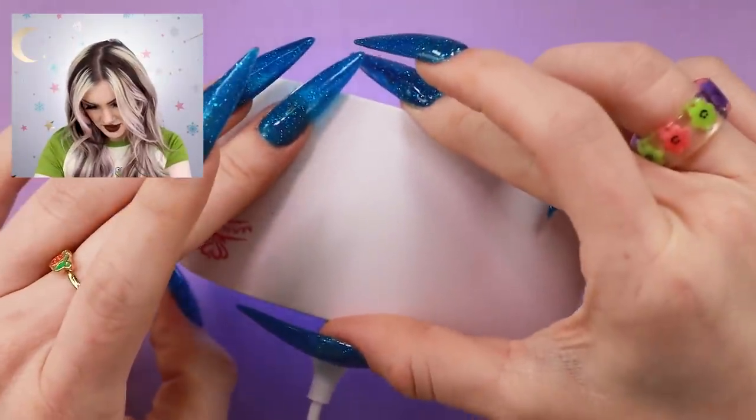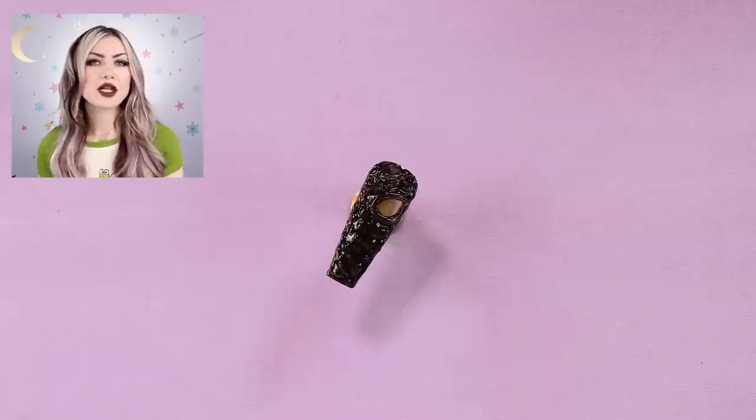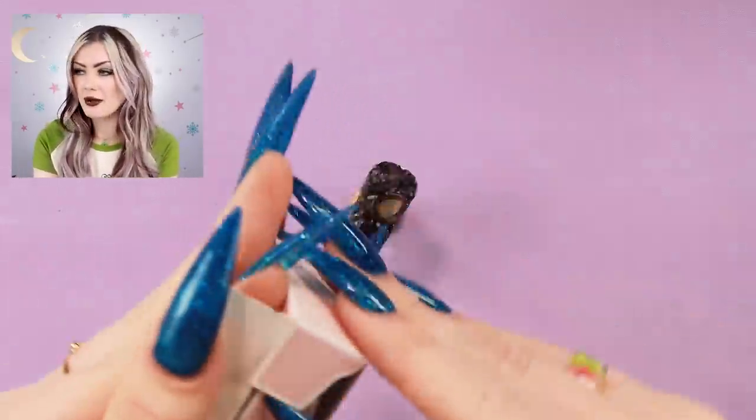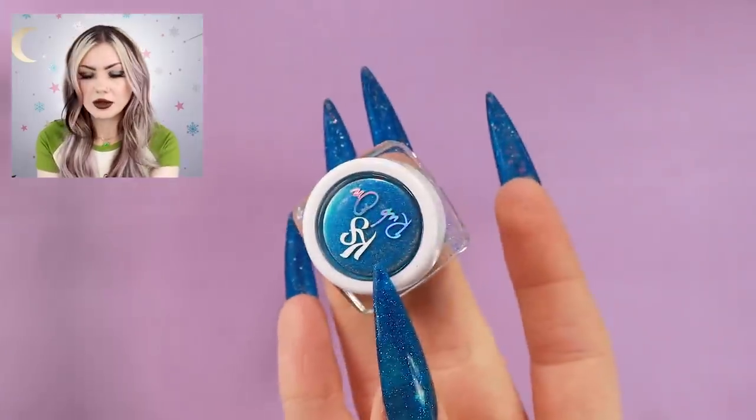Everything kind of settles down into the crevices so it keeps its 3D shape. I'm just going to cure this really quickly - brought back out my little mini McCart lamp for this. For this one I think I'm going to go with like a blue-green oil slick kind of effect, so I'm going to grab some blue powder.